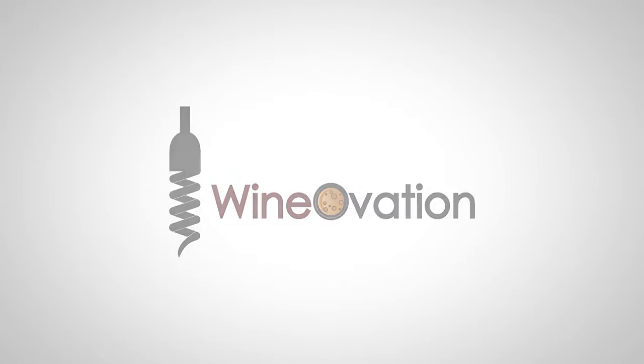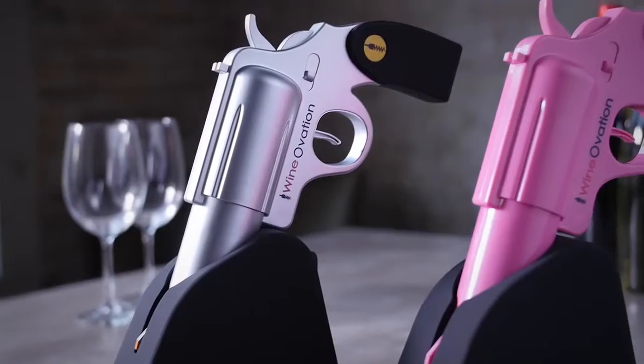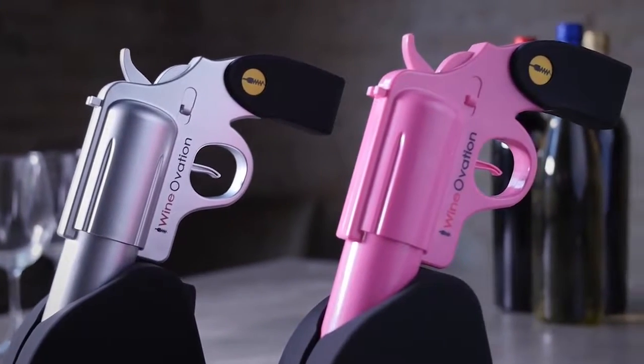Break out from the ordinary with Wineovation's Electric Wine Opener Gun. This sleek, fun design will complement any home bar and delight all of your guests.